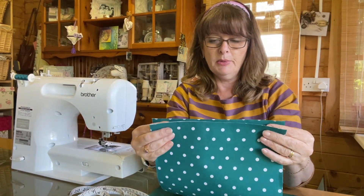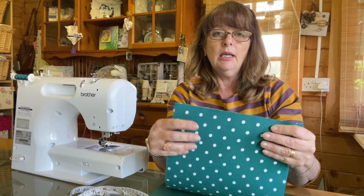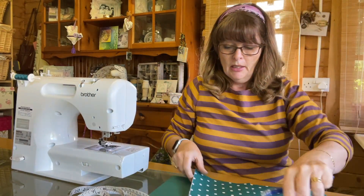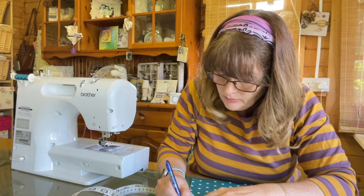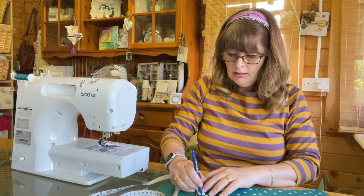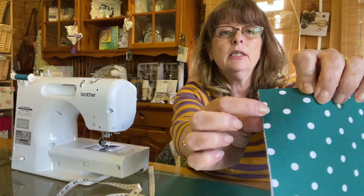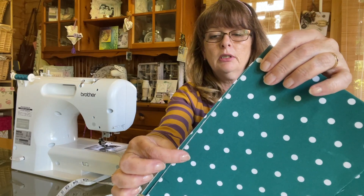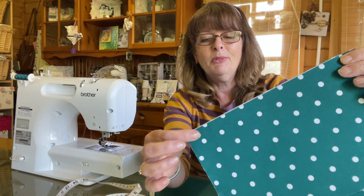I don't want my zip right to the end — I'm going to set it in one and a half inches from either side. I'll use an air-erasable pen to mark one and a half inches from each end, and the same from the other side. Then I'm going to do a small stitch to that mark, then a large stitch — about five millimetres on this machine — and then small stitch again at the other side.